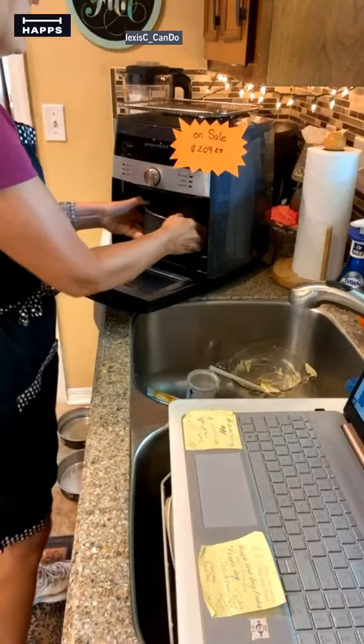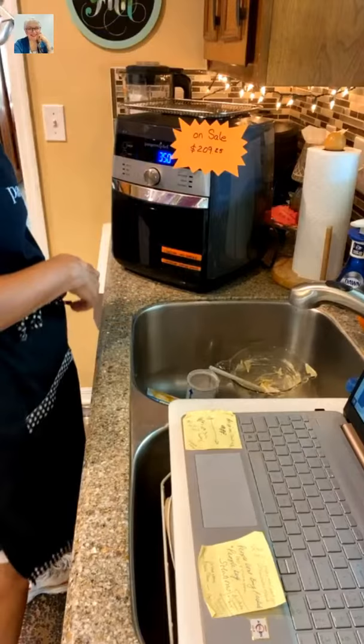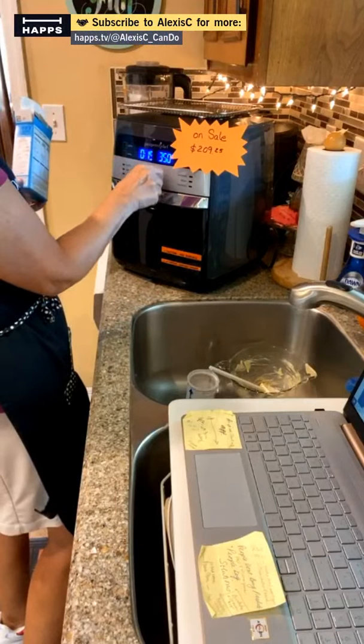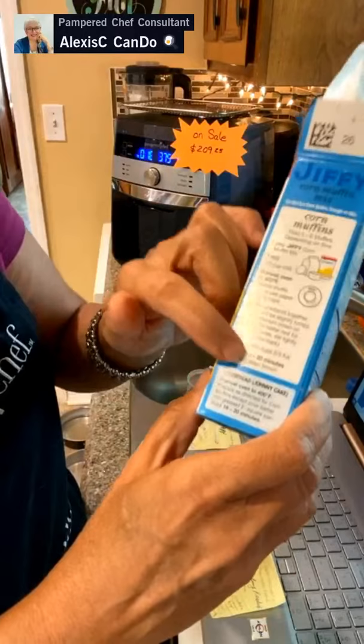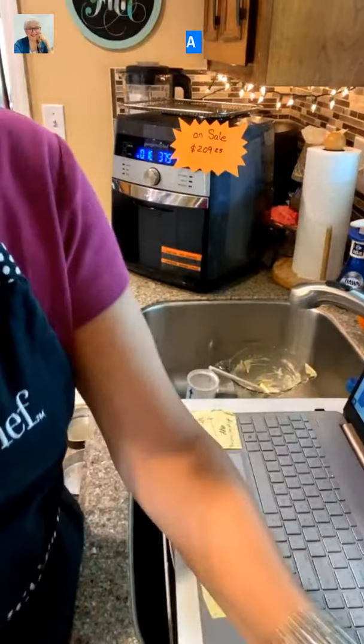The air fryer is on sale this month for $209, or $105 if you're a host. We're going to do custom settings — 18 minutes at 375 degrees. The rule of thumb when using an air fryer is to go down by 25 degrees from whatever the oven calls for. The air fryer is a convection oven with a fan at the top that blows air around, so it cooks quicker.